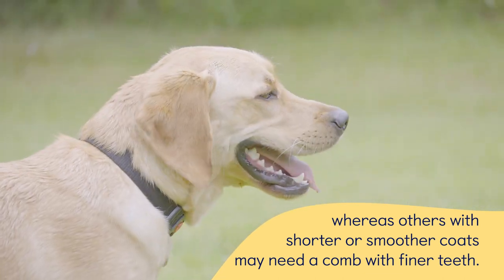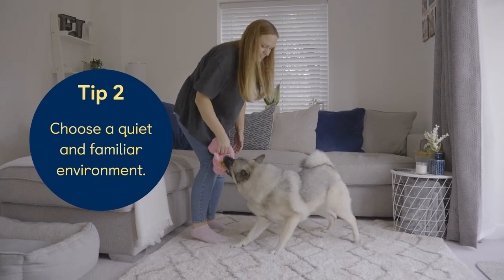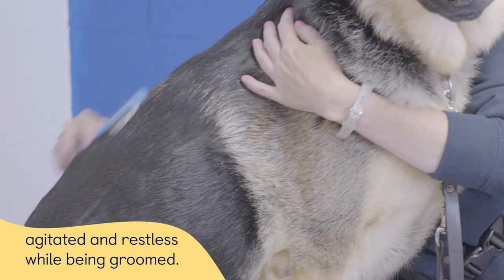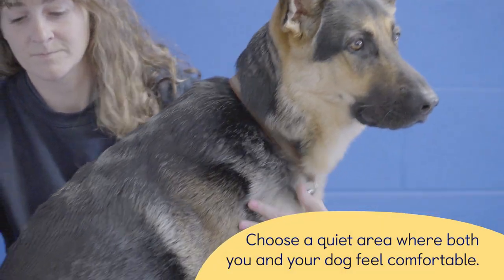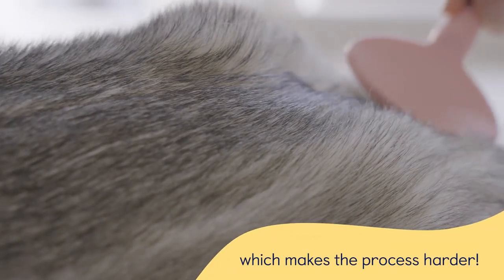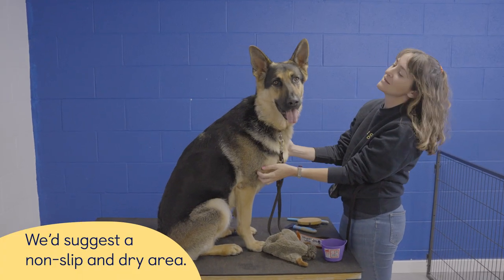Tip 2: Choose a quiet and familiar environment. Excessive noise and busy areas may result in your dog feeling agitated and restless while being groomed. Choose a quiet area where both you and your dog feel comfortable. Slippery areas can cause your dog to fall or move during grooming, which makes the process harder. We'd suggest a non-slip and dry area.